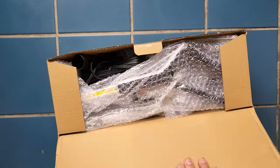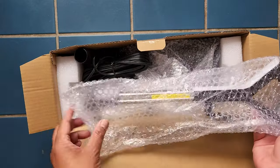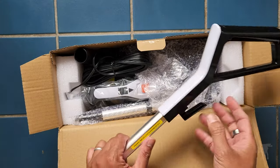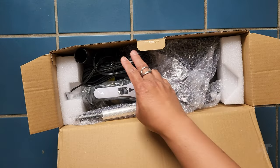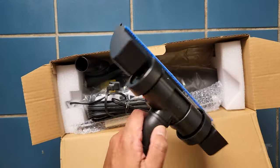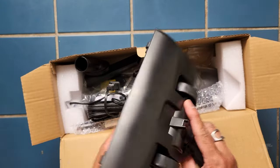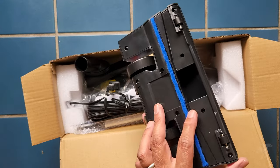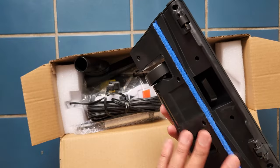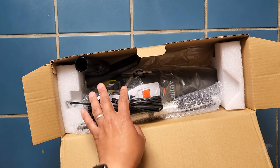Let's see what we get in the box here. It's a fairly compact box with everything you need to assemble it to full length. We have our handle here, and we have the broom or brush head with wheels. The plastic feels a little chintzy.